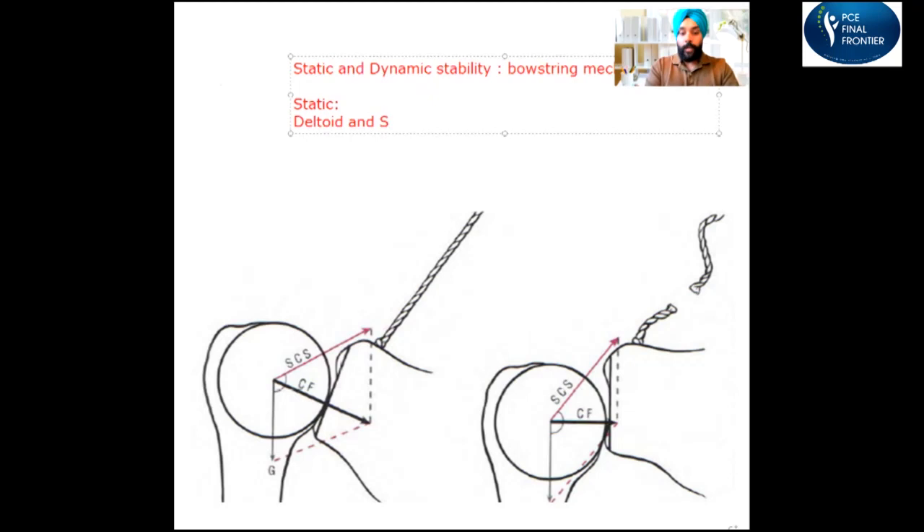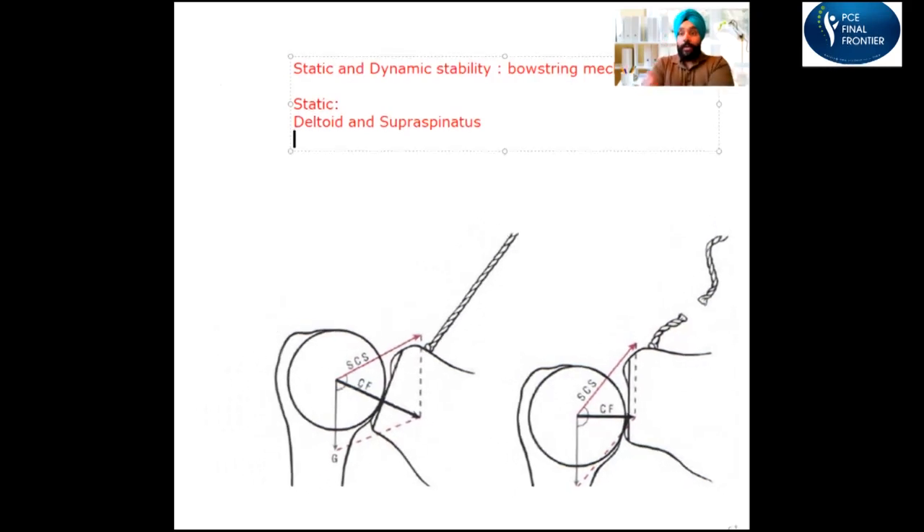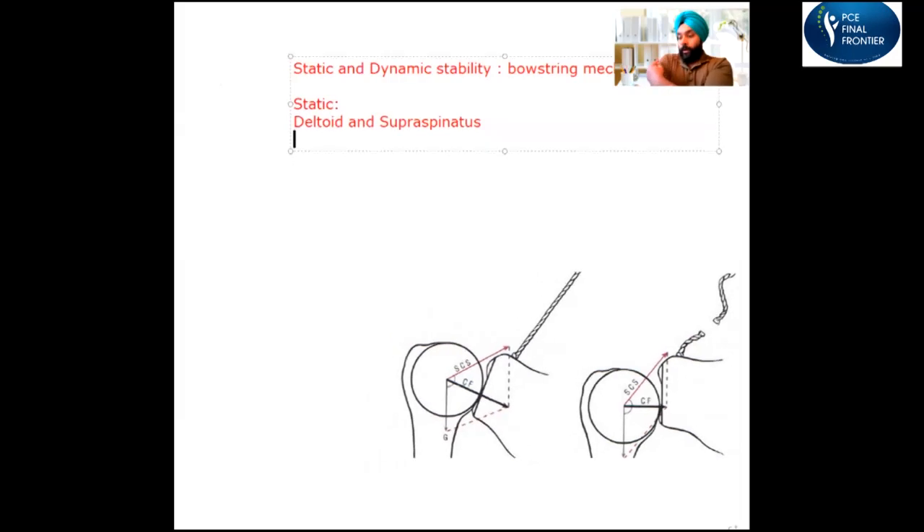The primary static stabilizers are the deltoid and supraspinatus. If you look at the shoulder, there is a nice contour — not square, not rectangular — and that contour is made by the deltoid muscle. Even when you're not moving, you have tone in the muscles, and that tone creates the contour on the shoulder. The deltoid and supraspinatus have some tone which keeps the head of the humerus intact in the glenoid cavity.